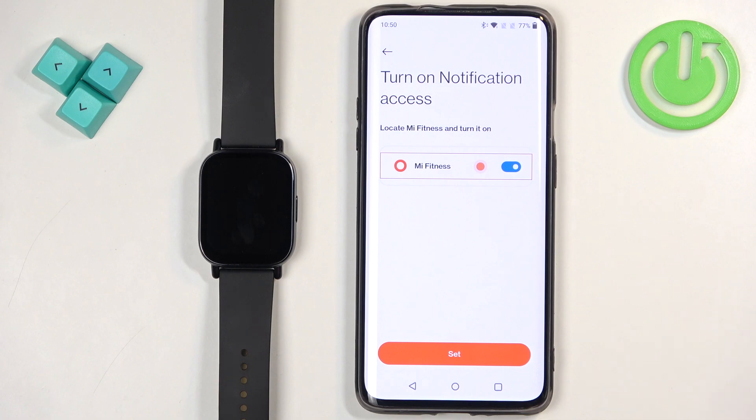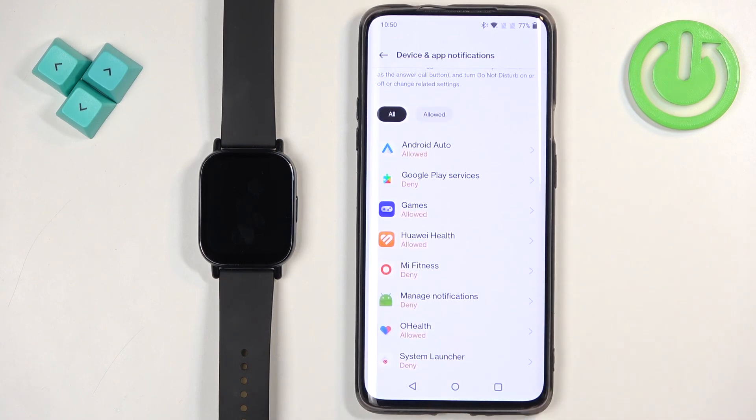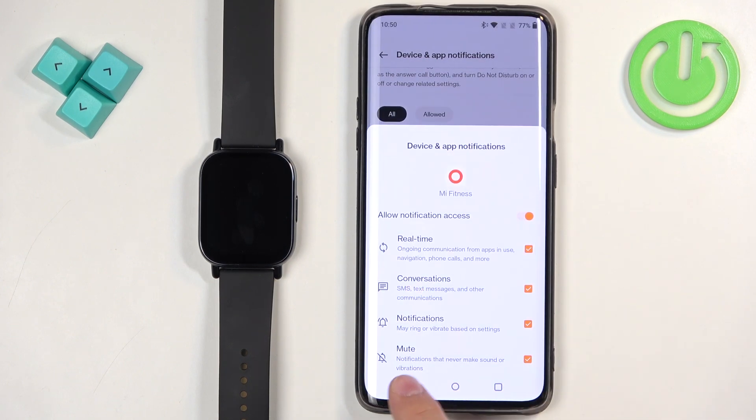If you don't have the required permissions enabled, it will redirect you to the notification access page. Tap on Set, find the Mi Fitness application on the list, tap on it, enable notification access, tap on Allow, and then go back.